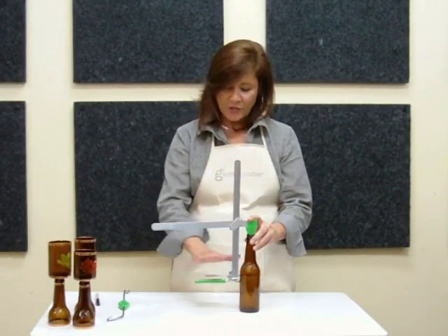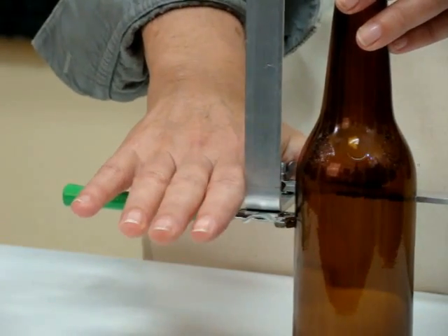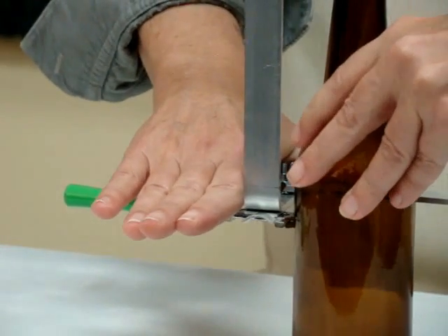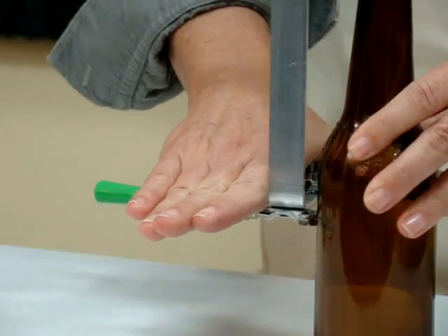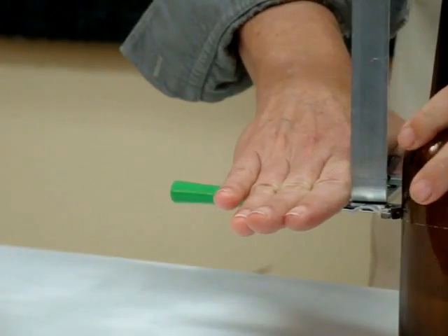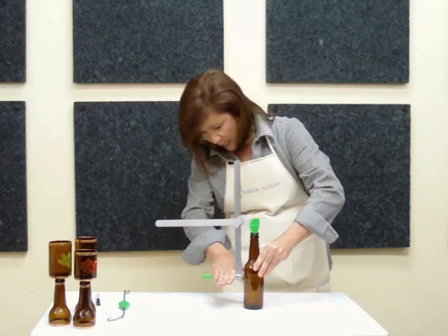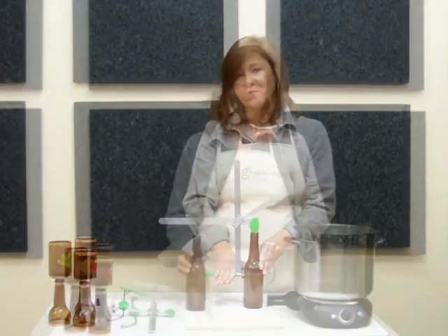Now that you're ready to score, place your hand on the bottle cutter with the palm open. Do not curl your fingers because that will have a tendency to knock the cutter out of alignment. You won't need a lot of pressure — a light pressure will do it. All we need to do is press the bottle against the cutter in one continuous score. Light pressure is all you need. And when you hear a gravelly noise like that, that means you're finished.